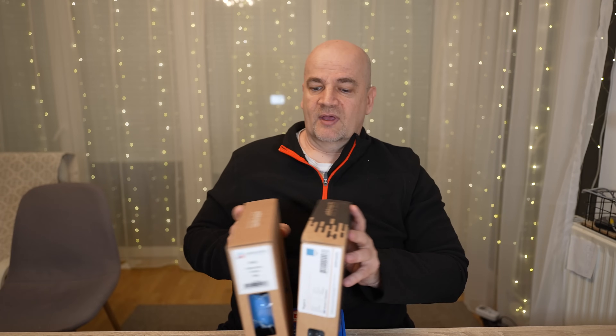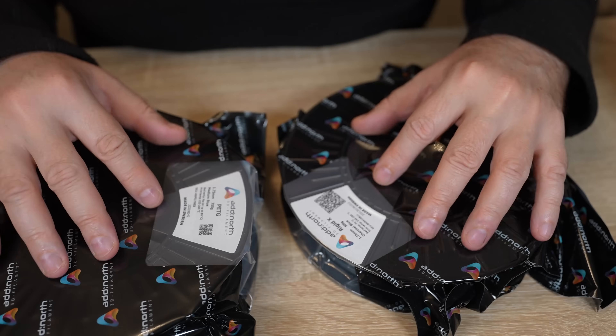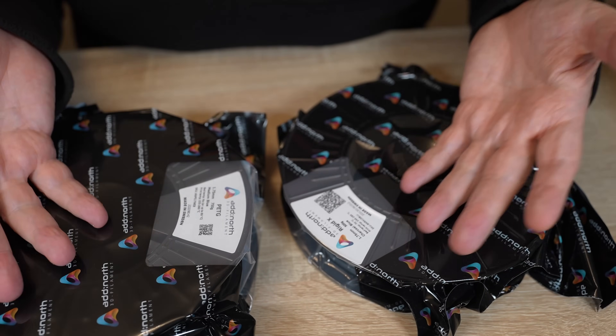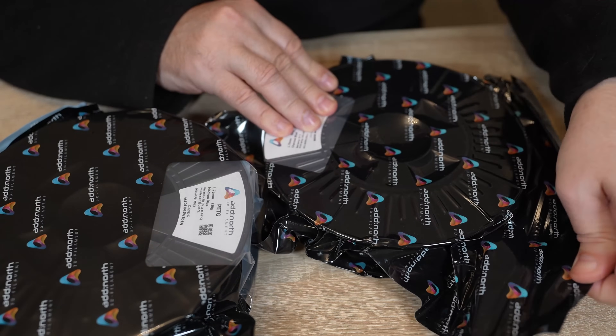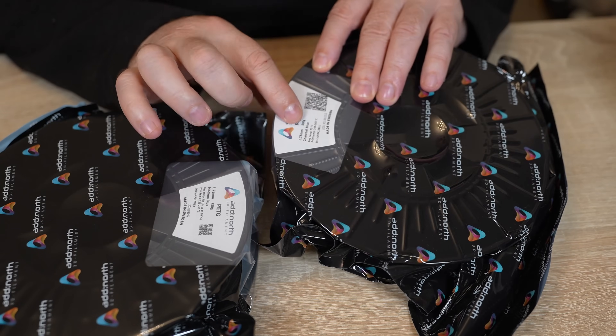Okay let's see what's in the box. It arrives in these partly transparent bags and on the filament we can see the same information as on the website. Pay attention that this bag is resealable on this side. And only now I notice that the Rigidex arrived on a 500 gram spool.